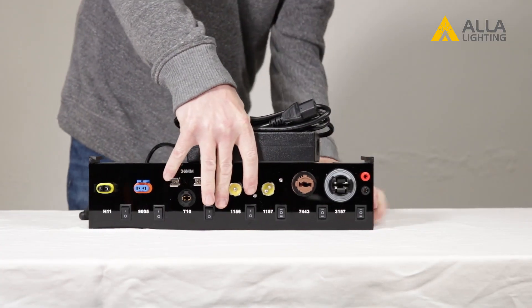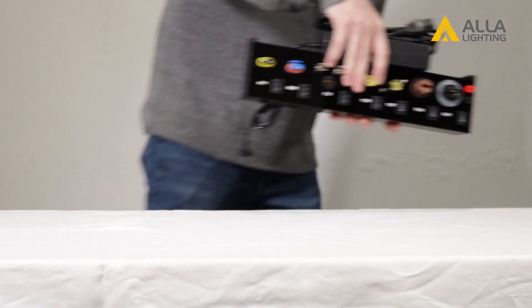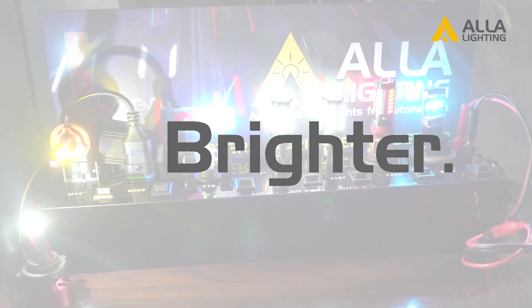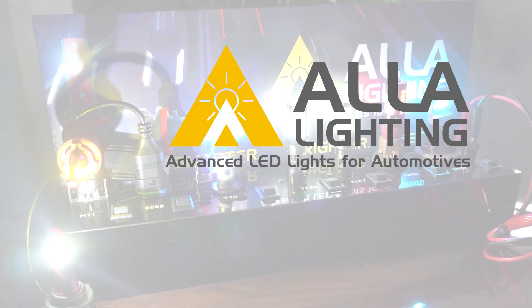Plus, it's fuse protected for safety and totally portable. Safer. Smarter. Brighter. Better. We are Ayla Lighting.